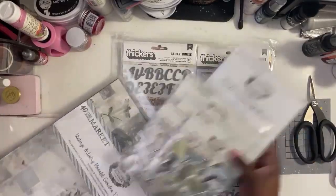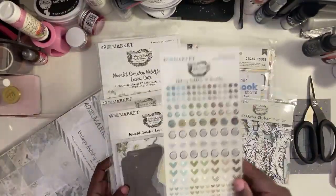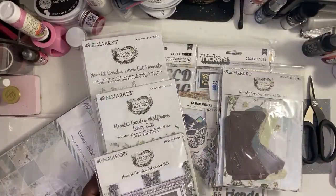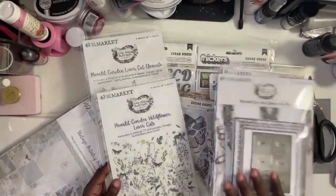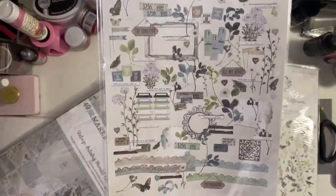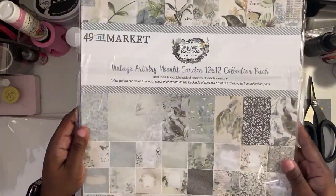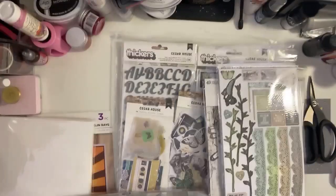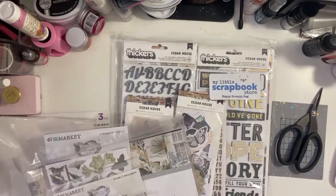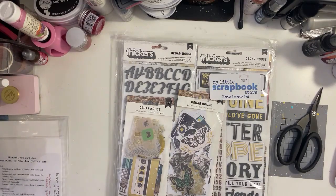Of course I had to get another Moonlit Garden. I was going back and forth — should I, shouldn't I — and I decided to go ahead and do it. I'm showing you all the elements that came in the Happy Scrappy bag: the laser cuts, the elements, the collection itself, and the solids. I'm so glad I got it because out of all the ones they've had this year, this is probably my favorite and most used.